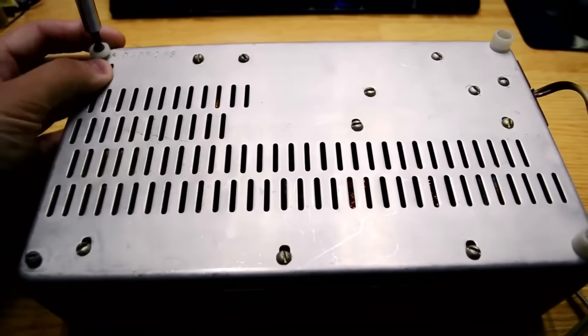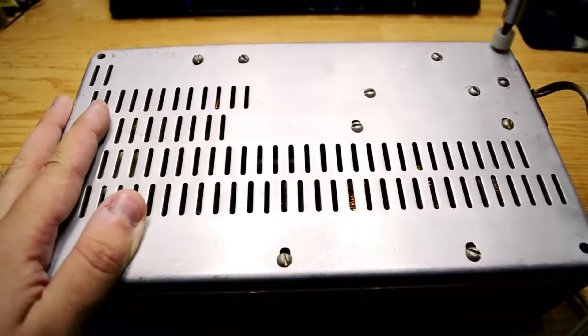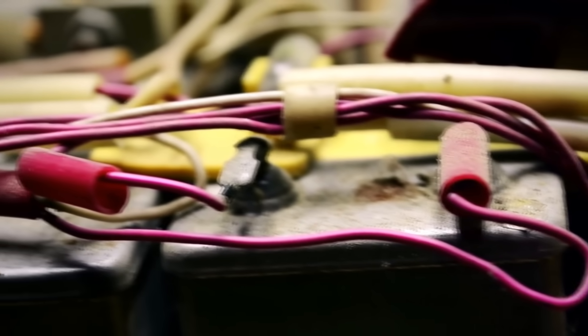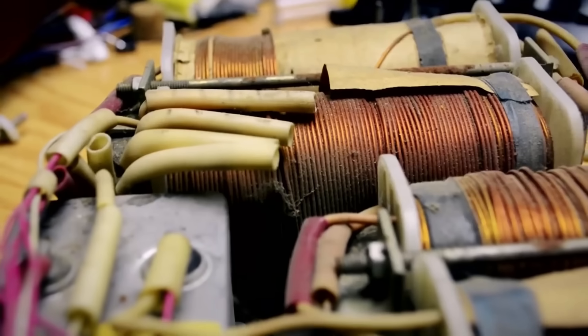Let's take it apart and see what's inside. Inside you won't find even a single transistor, nor any printed circuit board. The stabilizer is ferro-resonant, and the circuit includes two inductors and a capacitor forming a resonant circuit, as well as an auto-transformer. The windings of the inductor and auto-transformer are made of aluminum wire with lacquer insulation.